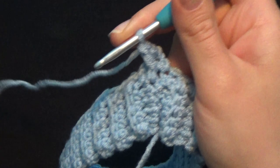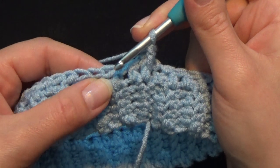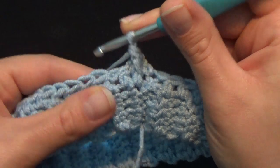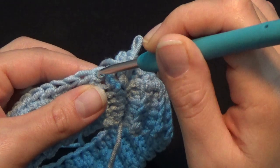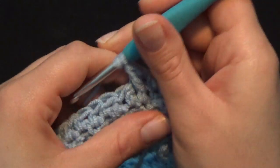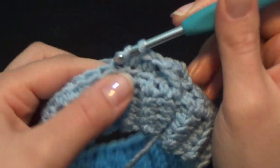Starting from the next stitch, work a total of 3 half double crochet in a row. Please be aware: when we return our work in every row, the hole that belongs to each stitch is the one on its top left. Do not put your hook in the hole that belongs to the first front post double crochet. The next correct stitch is the one to the right. Work 3 half double crochet: 1, 2, 3. This is the first repetition.